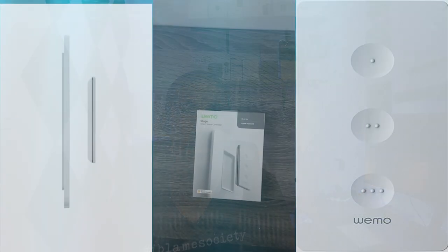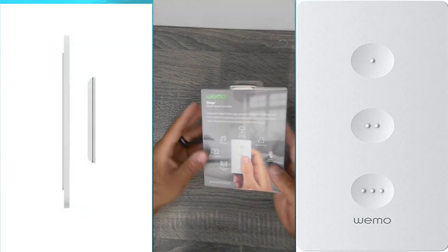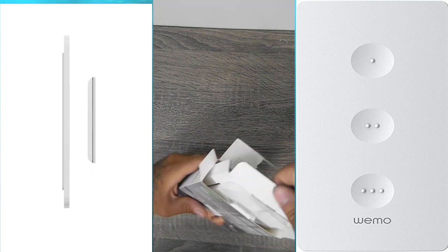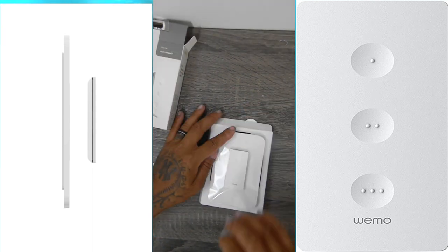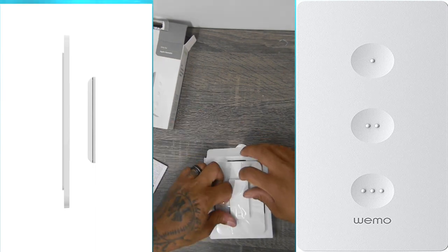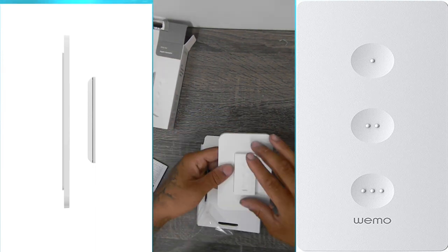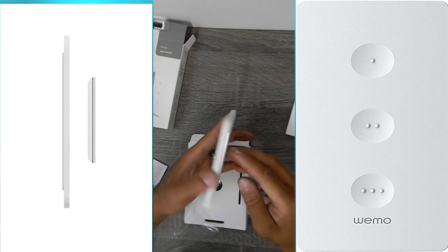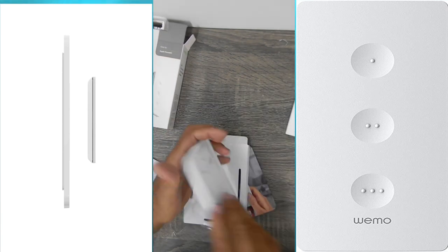So what's in the box? You get the Wemo remote, mounting plate, one CR2032 coin battery, and instruction manual. The mounting plate comes in at 84 millimeters wide and 128 millimeters in height, and the remote itself comes in at 66 millimeters tall and 32.8 millimeters wide.